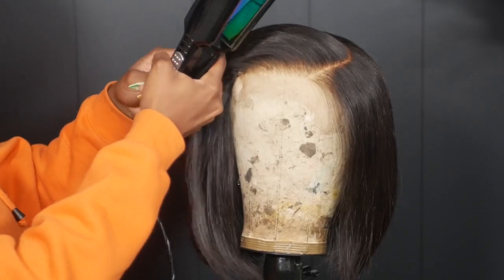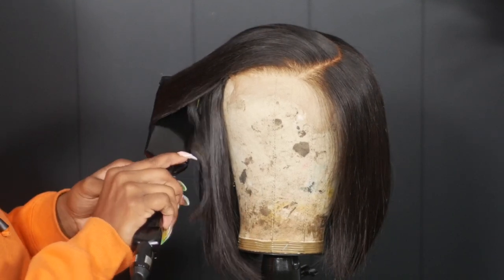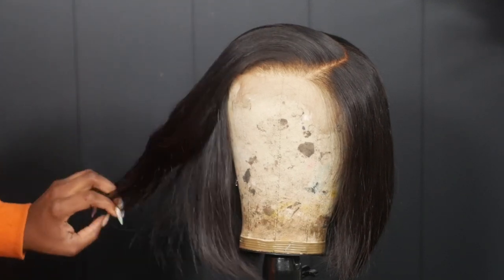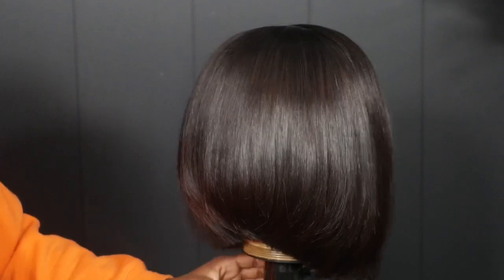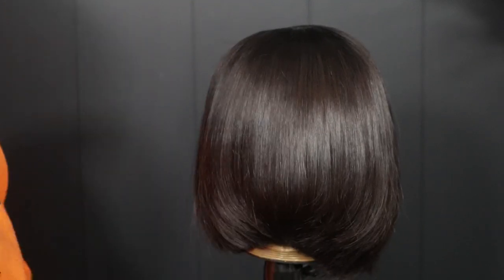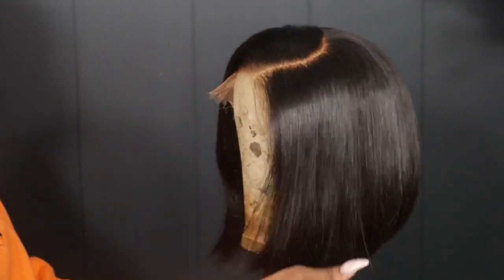I'm going to keep on bumping it up. In the front I kind of want that Pixar mom bob bump — a slight curve, a little bit different from everywhere else. This is how the bob looks at the end — it is super nice and full and the hair has body.